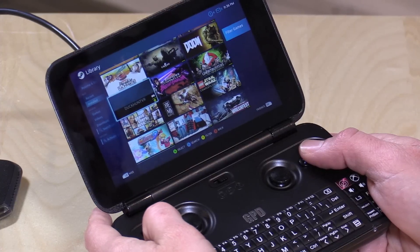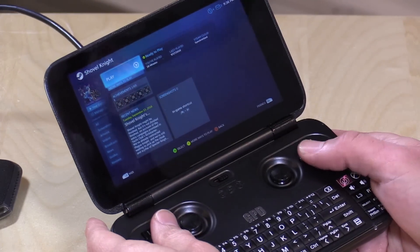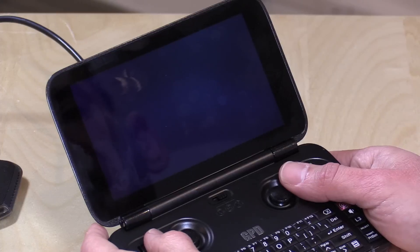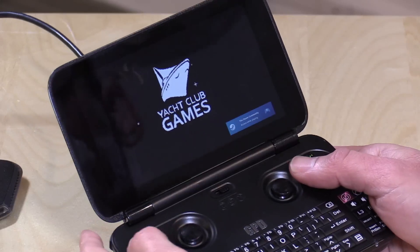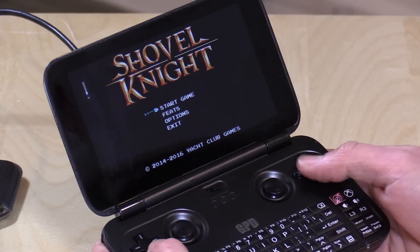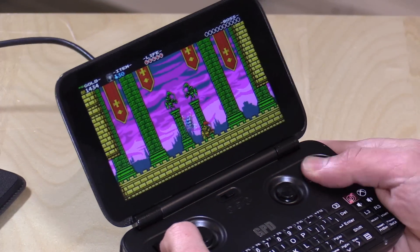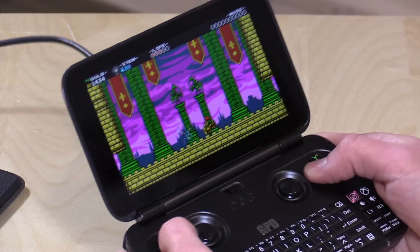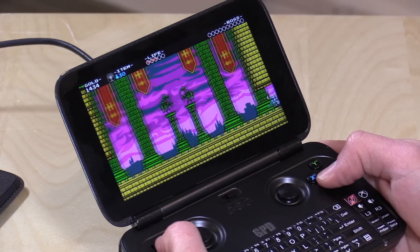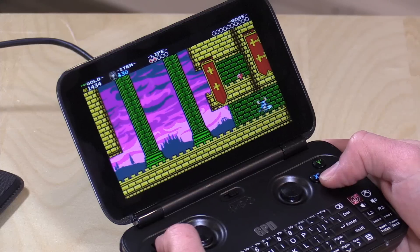Let's look at what games we can run. Starting with some indie Steam games — we are running Steam locally on the device, not streaming. We'll try Shovel Knight first. The speaker is pretty loud and gets good sound. Running Shovel Knight at a nice 60 frames per second — really good performance. I think that's the sweet spot for this device: indie games that aren't demanding on hardware but are fun to play and may not be available on Android.